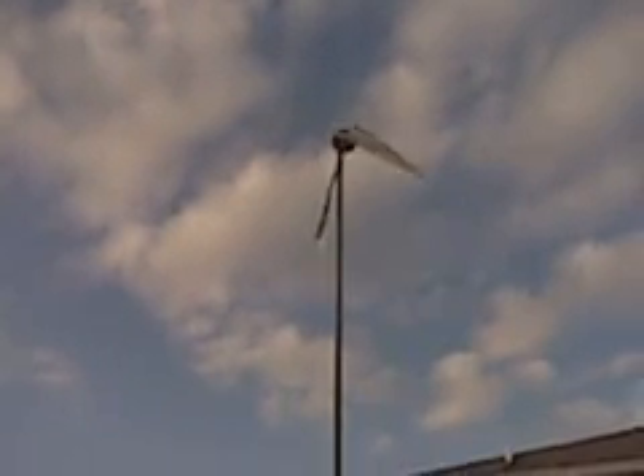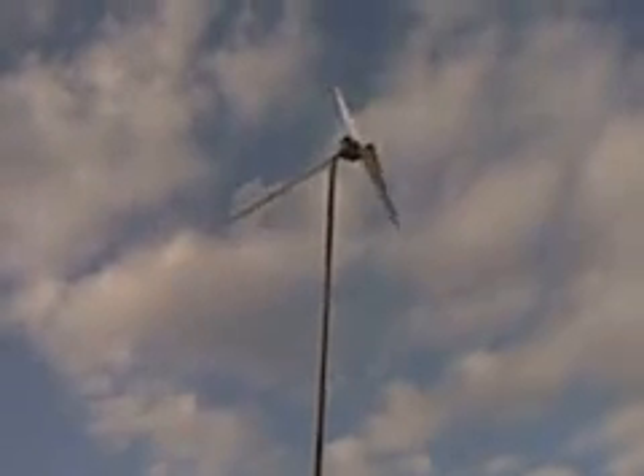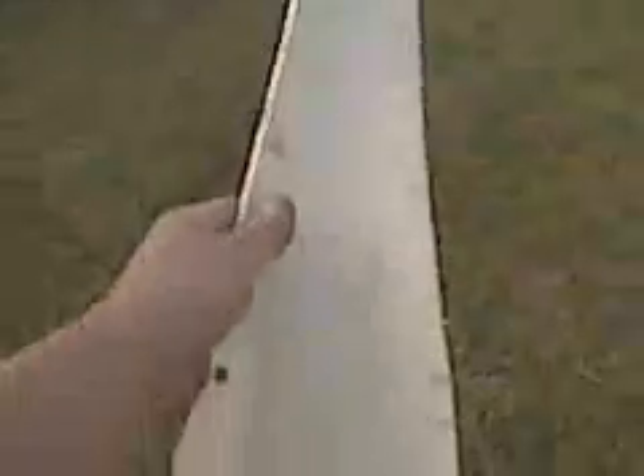Quick update on my ceiling fan wind turbine. I was trying to figure out what to do about the blades, and I remembered a few months ago I was experimenting with cutting my own blades out of some PVC pipe. They kind of look like this right here. They're not the best, but I figured what the heck, I'd give it a try, so I put them up.